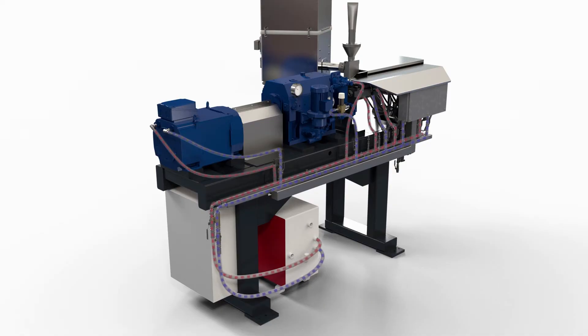The XTS internal water cooling system is a closed circuit system in stainless steel and distributes cooling water to the barrel processing unit, the feed port section, as well as to the high-powered PIV gearbox oil cooling circuit and the main AC motor.